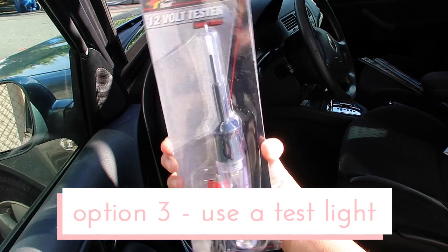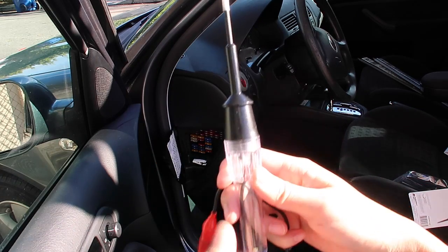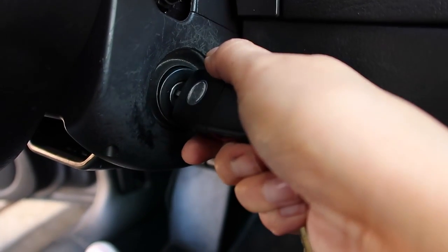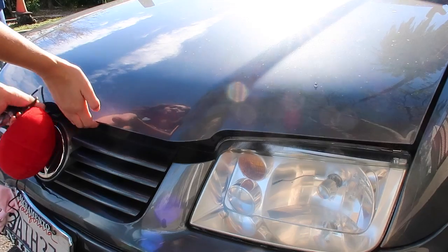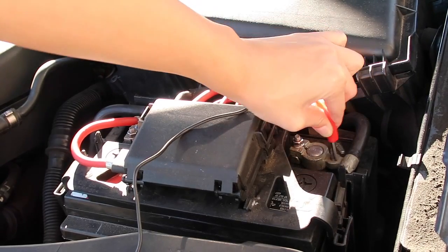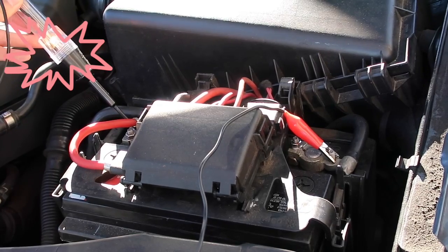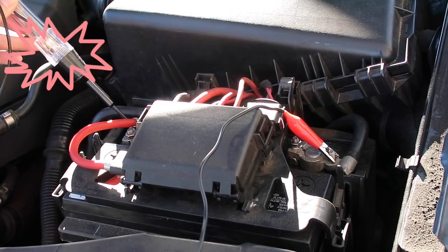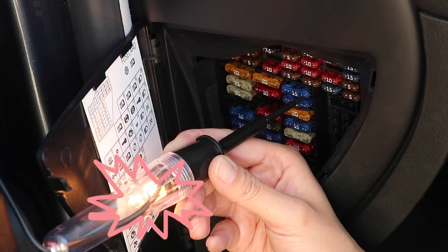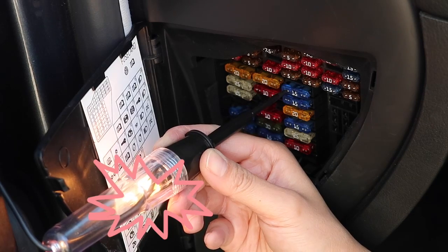One other way to test a fuse is to use a test light. This test light cost me just about six dollars. The test light will tell you if a fuse is still good by illuminating. First, you want to make sure your car is running. Connect the clamp to a ground source — I'll use a negative battery terminal, but pretty much any metal surface on the vehicle will work. Test to make sure the light works by touching it to the positive terminal. Now take the test light and touch the exposed ends of the fuse. Both ends should make the light illuminate. If not, then you have a bad fuse.